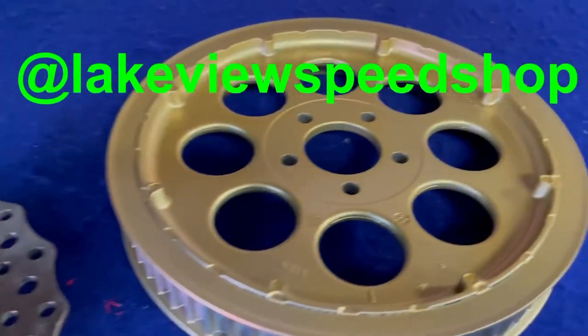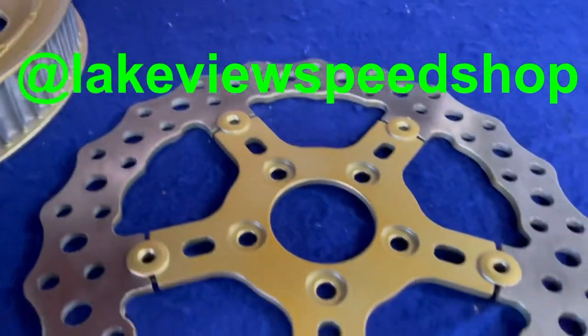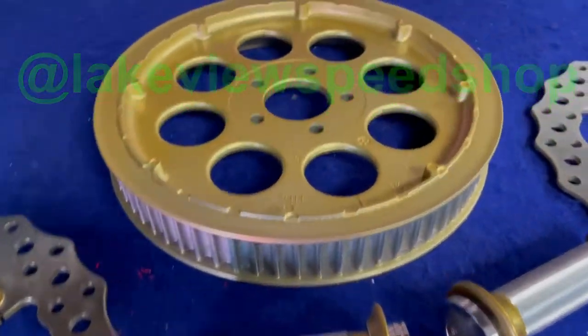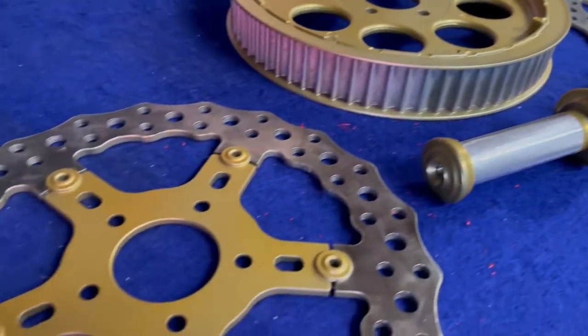Here's a few parts we did for JMU at Lakeview Speed Shop. These are done in a real quick gold translucent, trying to match basically a gold anodized color on the other parts of the bike.